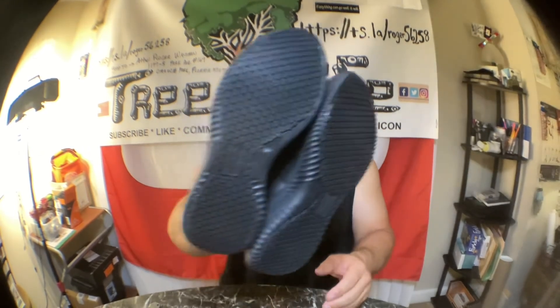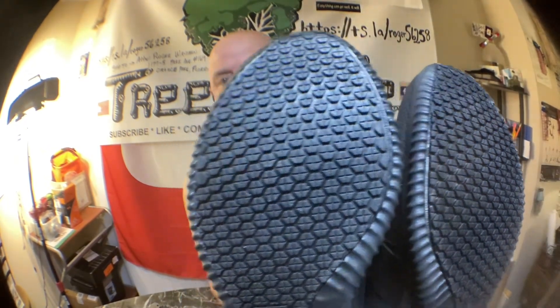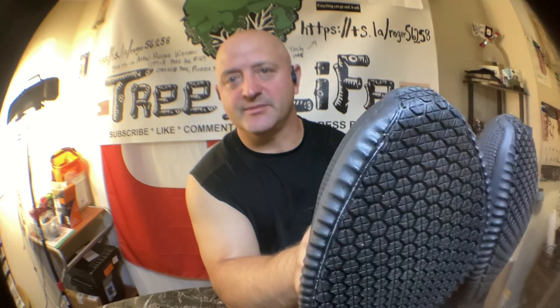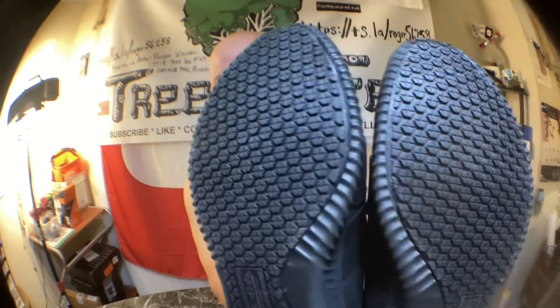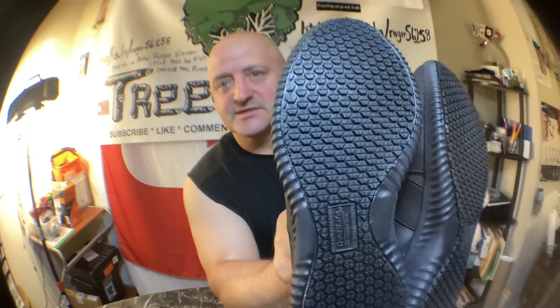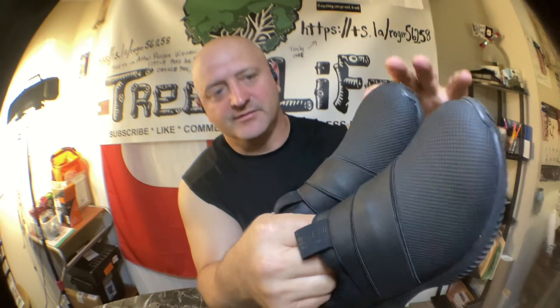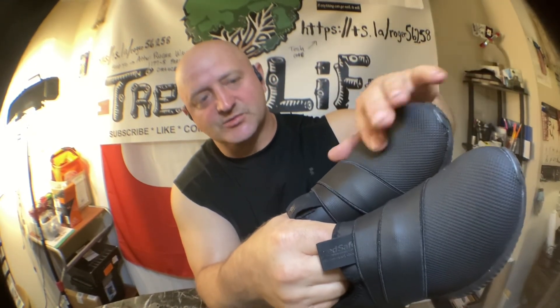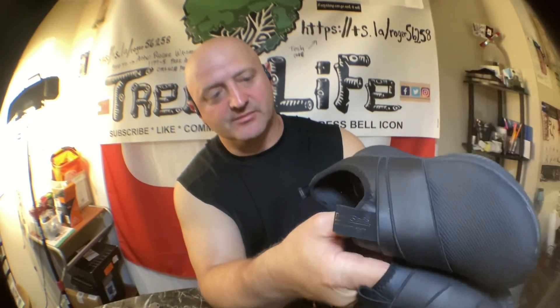There's the sole — you can see these are the kind that are really hard to slip in. These are one of the best types of sole for slip resistance; they have all these little surface areas to grab. And the upper surface is really easy to clean — just take a wet rag, wipe them down, and they usually come clean.